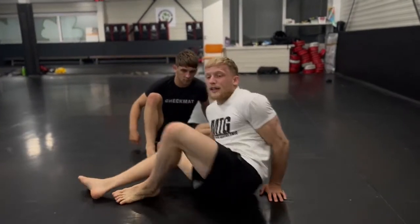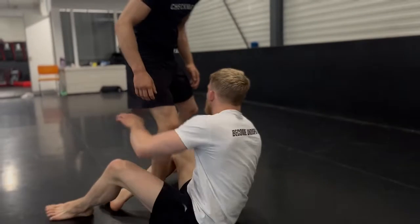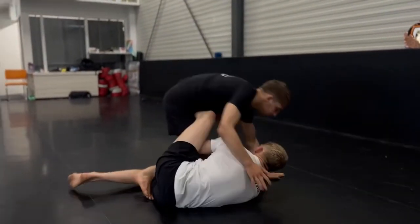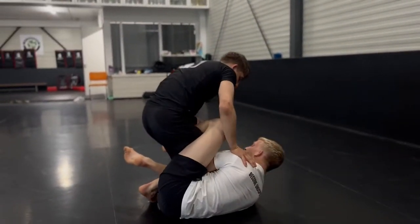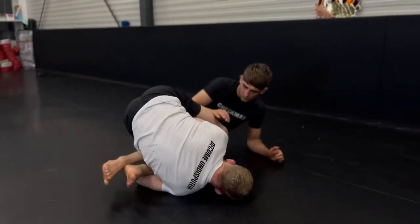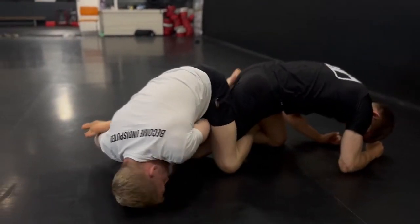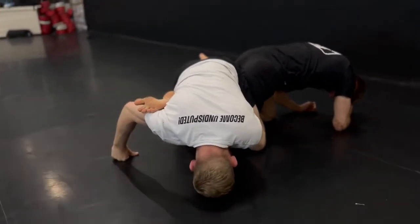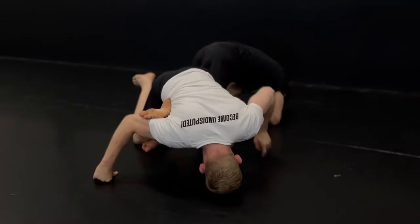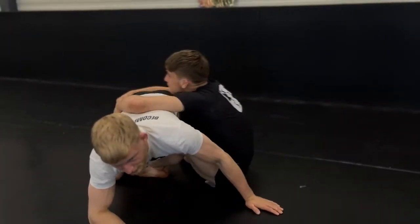What I do instead is go for the straight footlock — I have a lot more control. As he spins, I don't go for the heel because with the heel I don't have a lot of control: he posts on my knee, he can spin out, and I lose the position — maybe get my back taken.